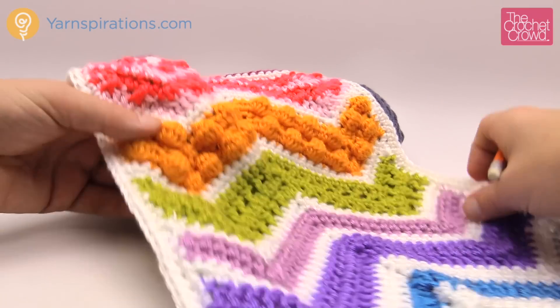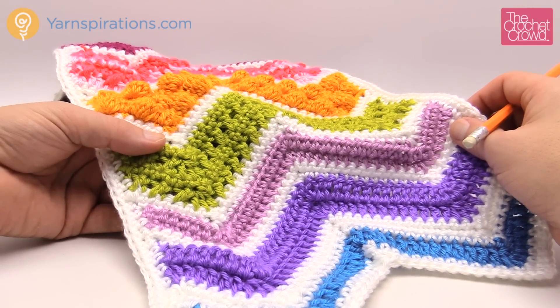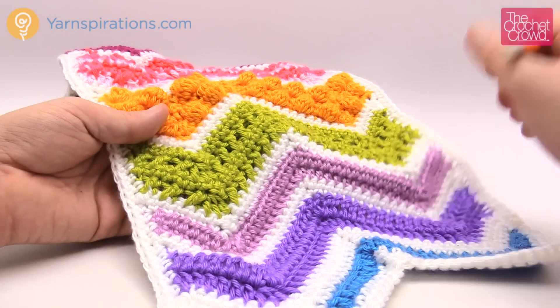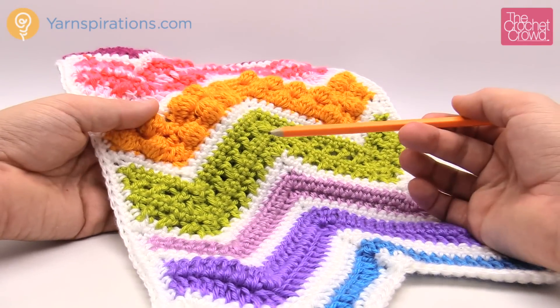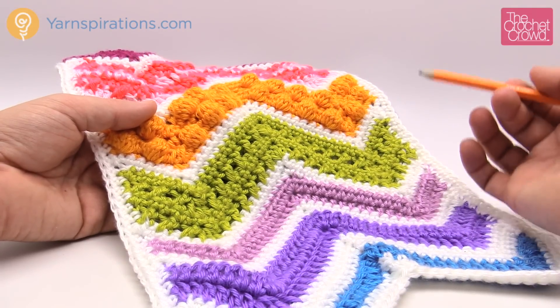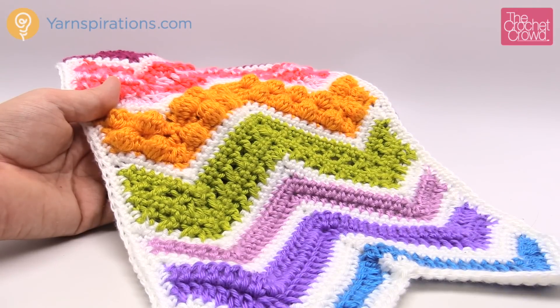So some of these stitches are just like that - the herringbone is like that, the modified front post trebles are like that. A lot of the half double crochets, single crochets and double crochets don't matter, but you have to just be conscious. So in the particular pattern I'm about to show you I'm going to have you mark what is the front side and what is the back side, so that if you have to adjust, you'll know it right from the very beginning.